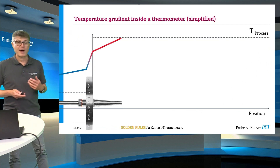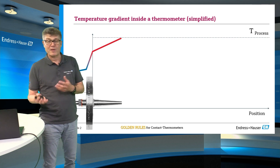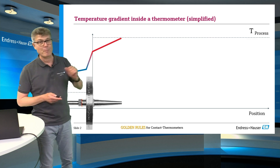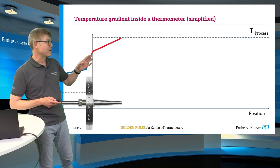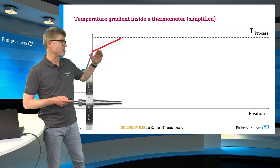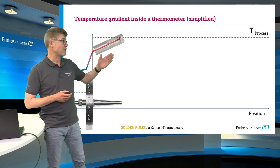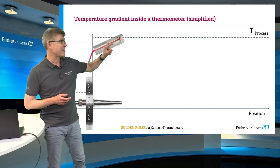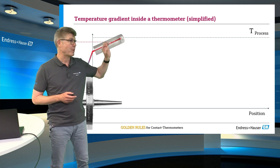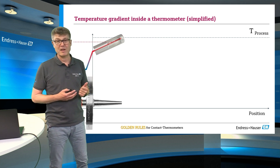To help you understand, let's start here. Usually, customers ask for short insertion lengths for small pipes and so on. What happens is the gradient between the inner side of your process connection and the process temperature is very steep. And if we insert a standard measurement insert in this assembly, we cannot see the process temperature, because at the position where the primary element is, there is not the process temperature. We typically indicate too little.